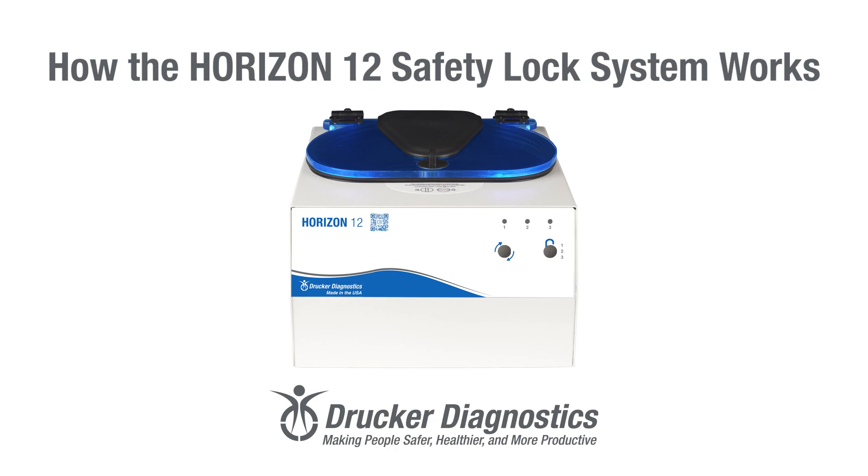Hi, I'm Dawn with Drucker Diagnostics and today we're going to learn about the safety lid lock system on the Horizon 12 and how the Horizon 12 safety lock system works.